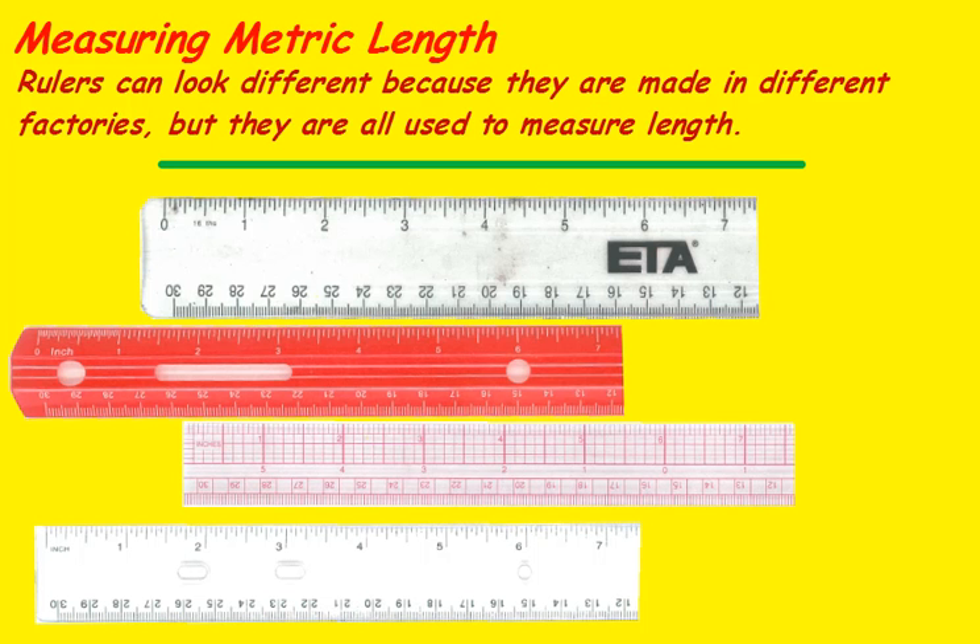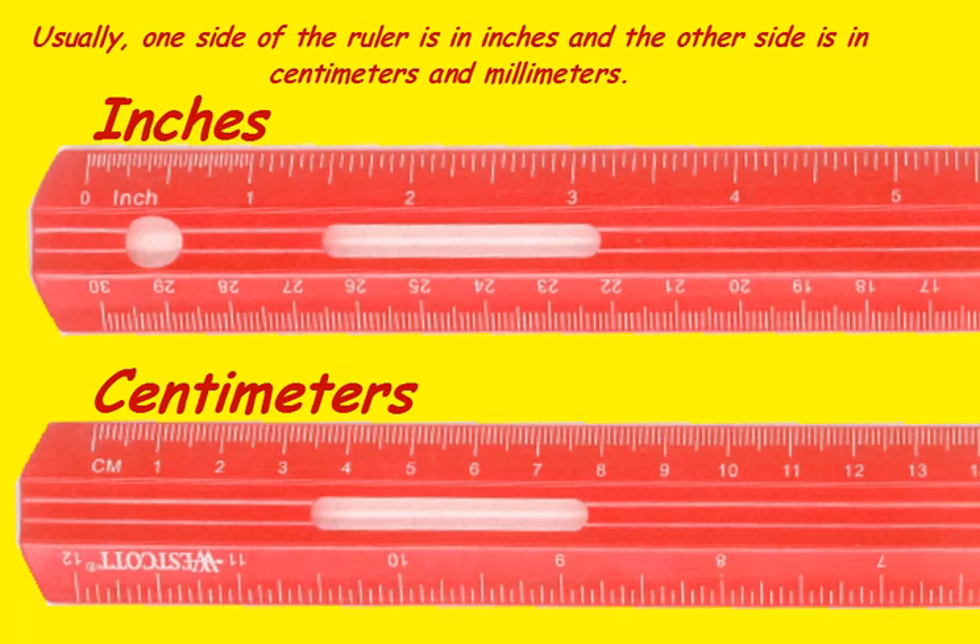Measuring metric length. Rulers can look different simply because they are made in different factories, but they are all used to measure length. Usually one side of the ruler is in inches, but if you flip it around you'll see that the other side is in centimeters and millimeters.